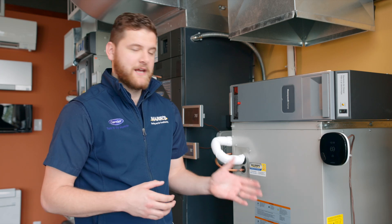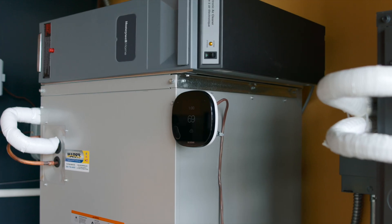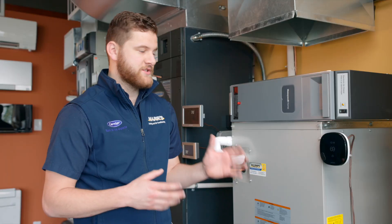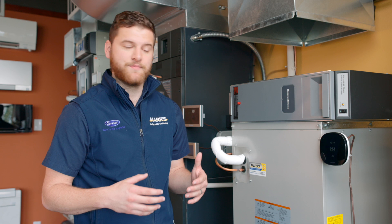Hi, this is Kyle with Mars Heating, and today we're going to be going through the Bosch heat pump. This unit has become extremely popular for many reasons, but first and foremost because we can hook it up to just about anything.